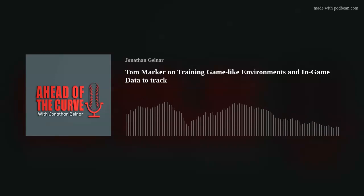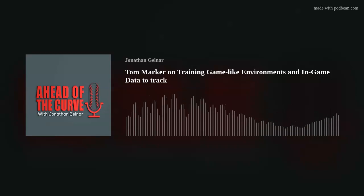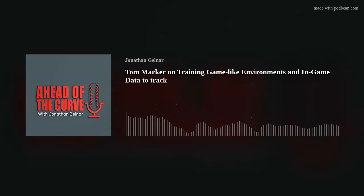Thank you for listening to Ahead of the Curve. If you enjoyed the show, please consider leaving us a rating or review wherever you're listening. You can also find the video portion at the AOTC channel on stickandball.tv. Have a great week.